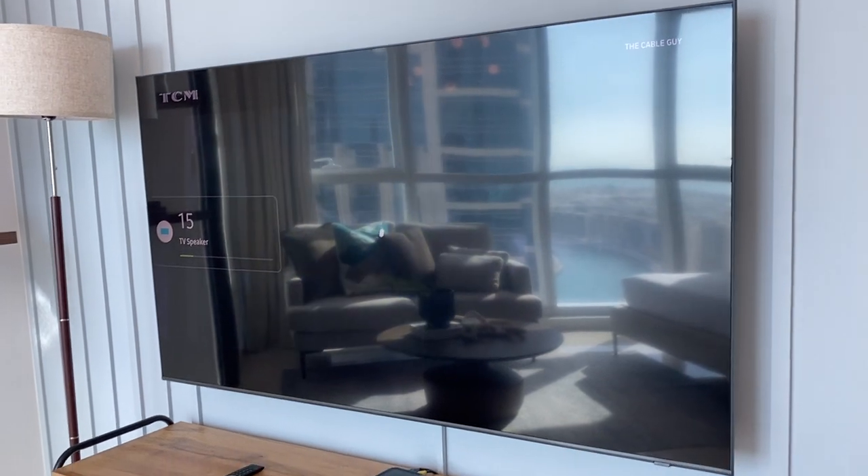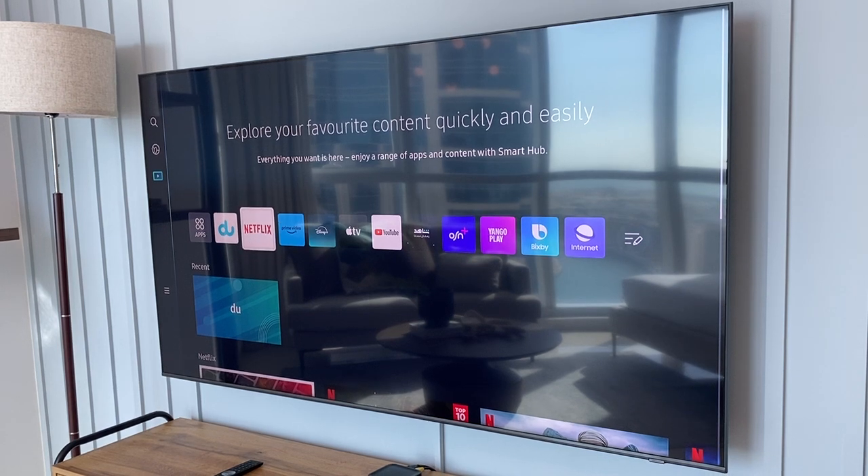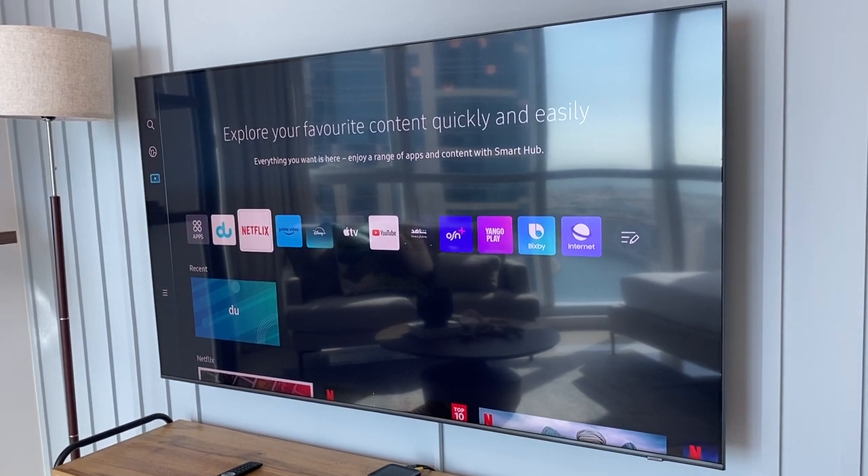To switch to other apps like Netflix, YouTube, or anything else, press the home button, choose from the programs above, and press OK.